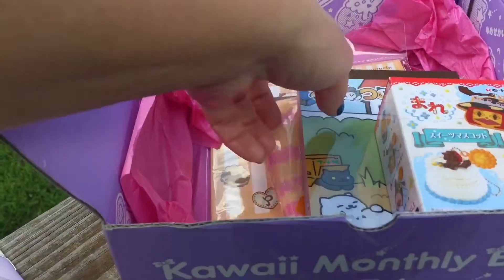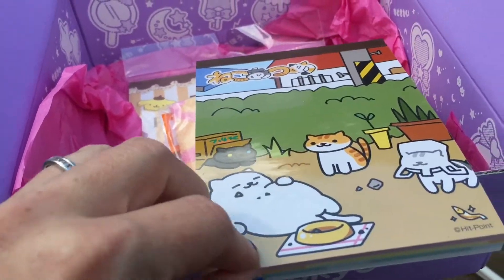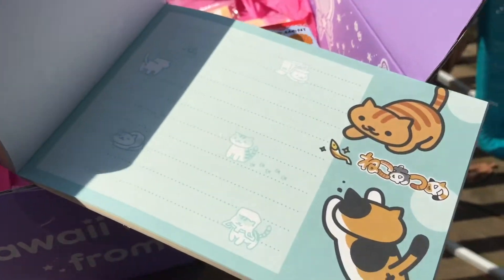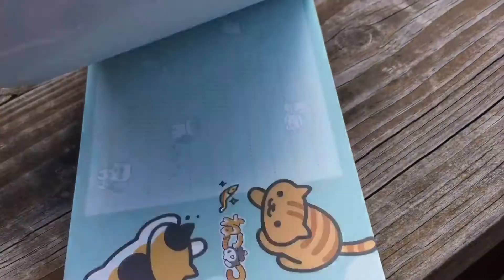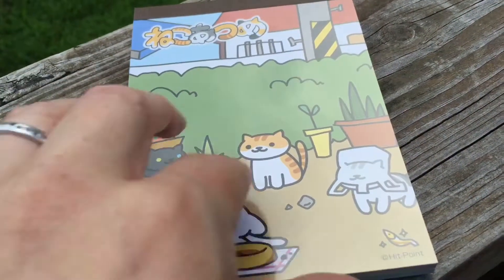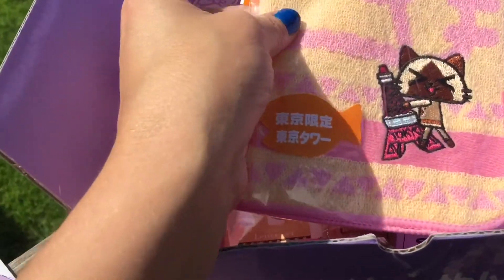Now it looks like there is some kind of notepad — it has little kitties on it, so cute! And it looks like there are different ones in there, so there's a couple of different designs. That's really cute — a little notepad, kind of like the lazy cat or something. I'm not too familiar with this one, but too cute!